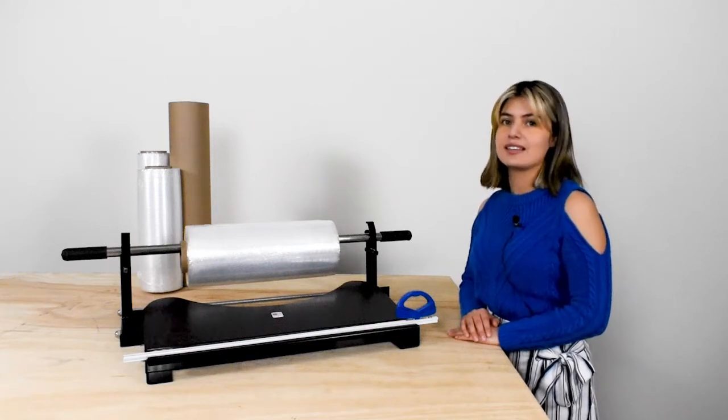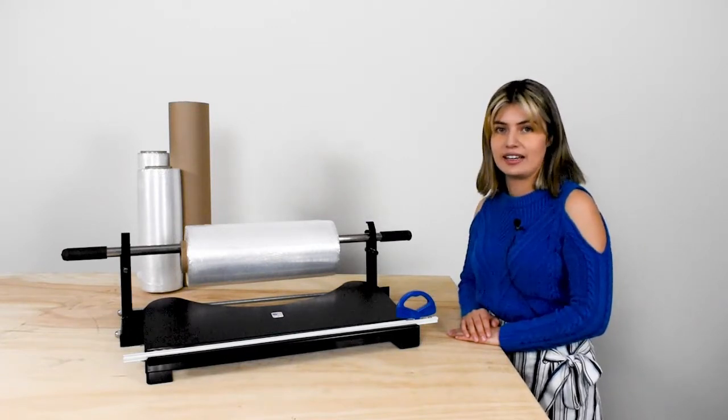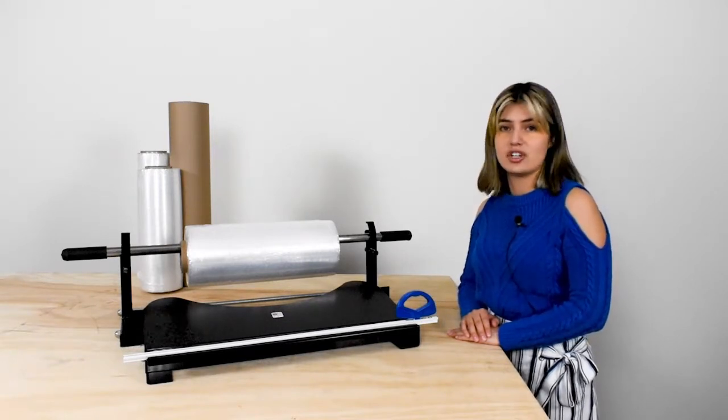Hi, I'm Vanessa, and with me is the EP5945 Sheeter device. This unit is designed to dispense and cut to length through rolls of paper and stretch film. It's great for wrapping and protecting small packages or the finish on small products.